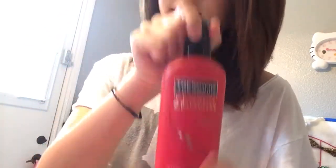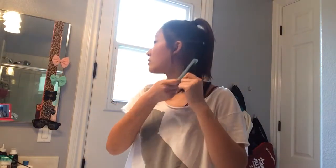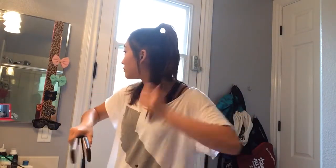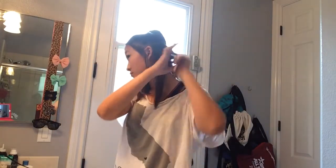Moving on to my hair, I am taking my TRESemmé heat protectant flat iron smoothing spray and spraying that evenly into my hair and brushing that out. Then I'm taking my Remington flat iron and just ironing my hair so it's straight and nice and beautiful for the rest of the day.